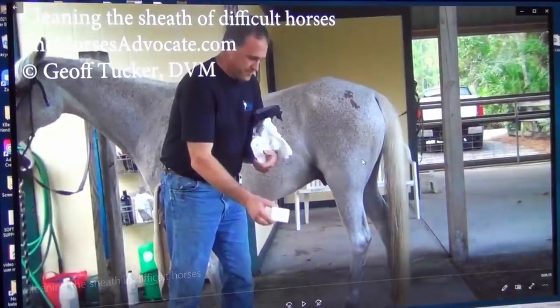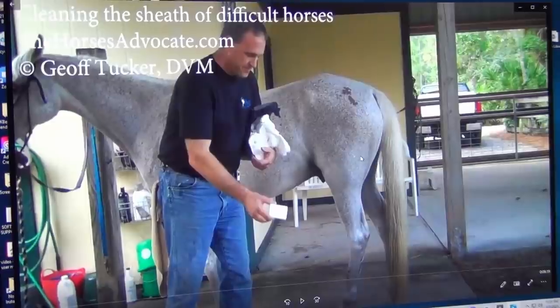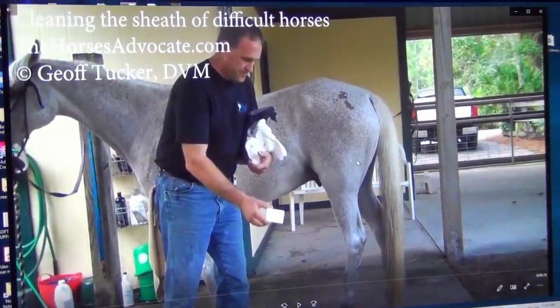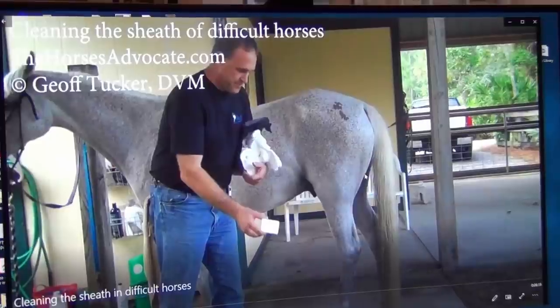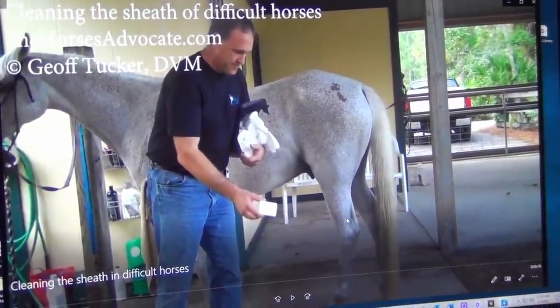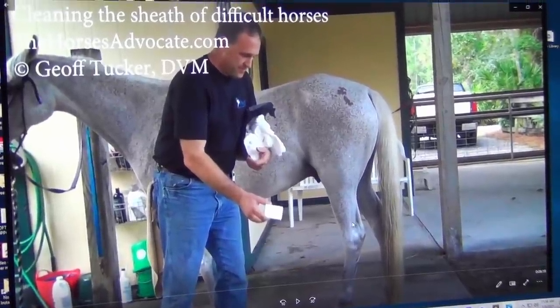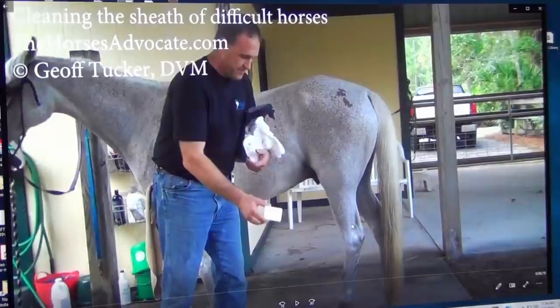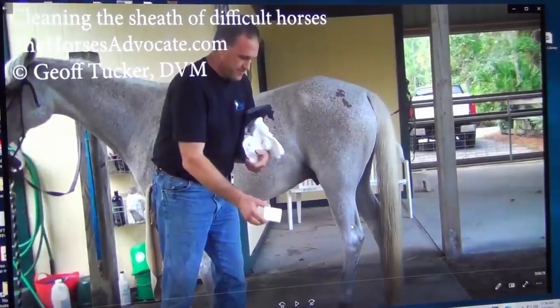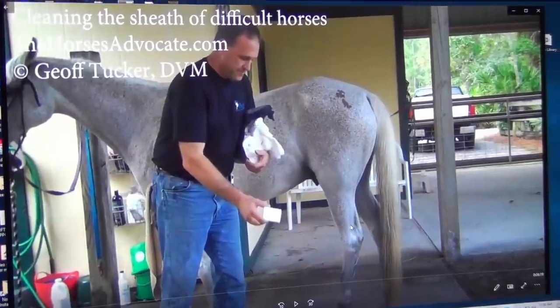It horrified me on so many levels. I had to bring it to everyone's awareness, not to mention that so many people struggle to clean their horse's sheaths in private areas, their mare's udders. They either don't know how, and they hire vets to come out and sedate the horse, or the horse is really uncomfortable with you touching them.